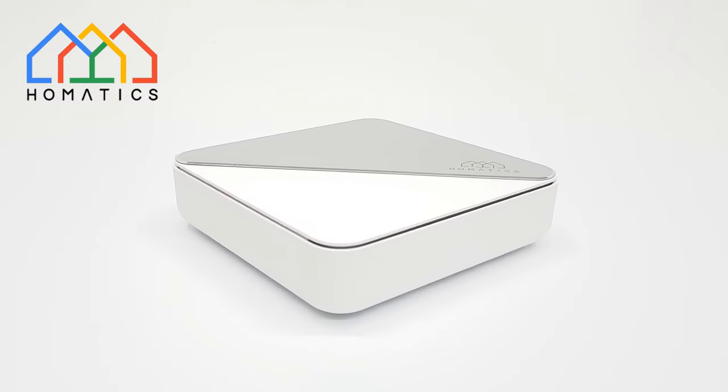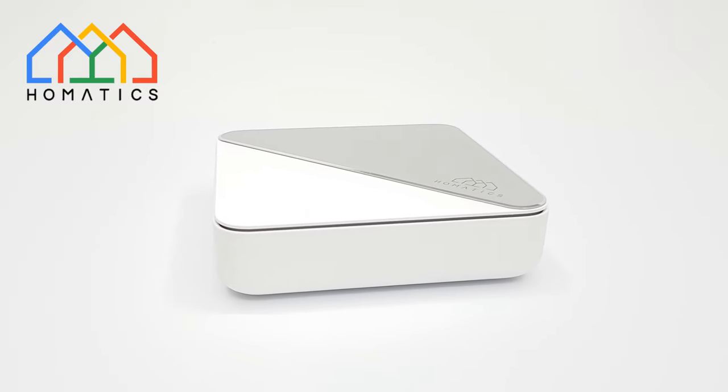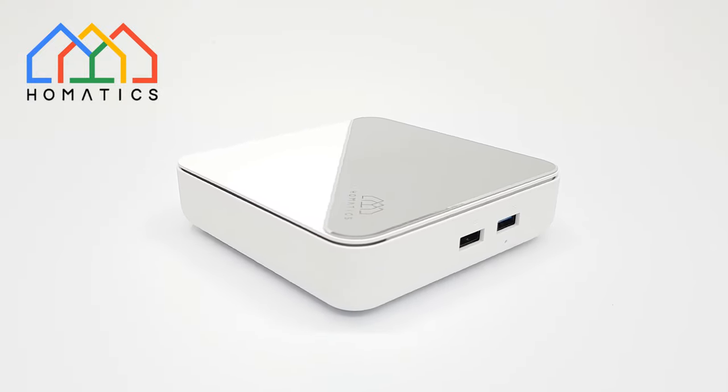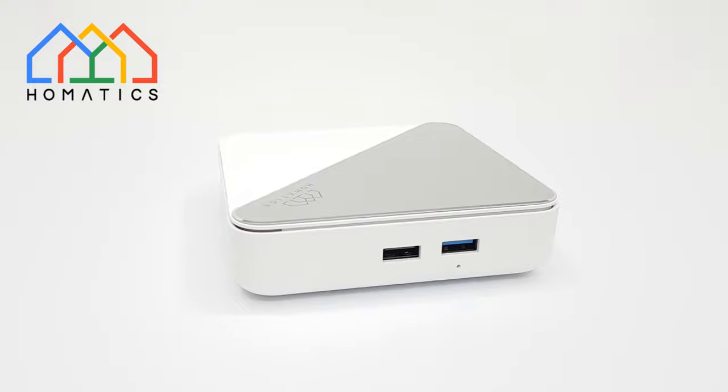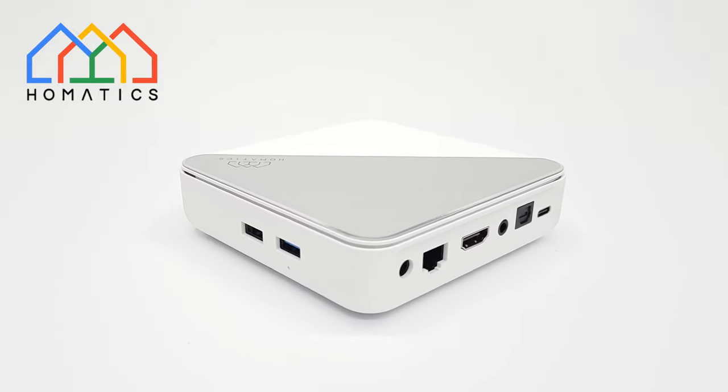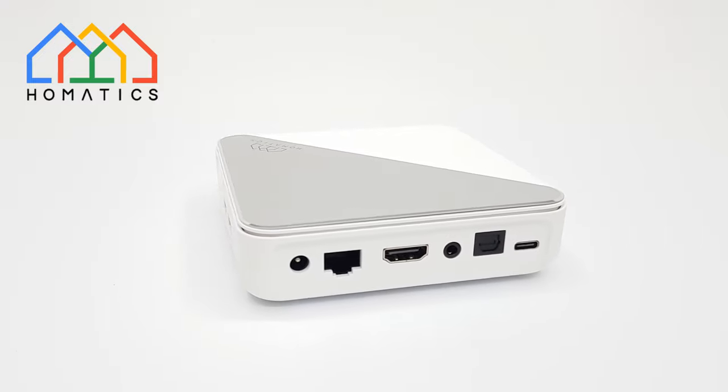What's happening everyone, welcome back to another new and exciting TV box review. These days everyone is looking for an Android TV box that is Google certified to play premium subscription services in HD and 4K. Well, today's TV box can do just that and more.